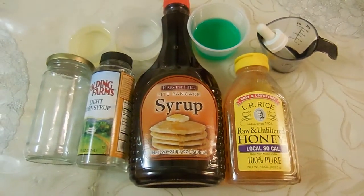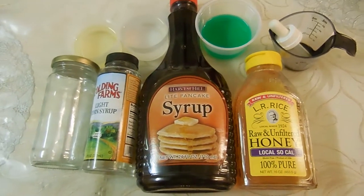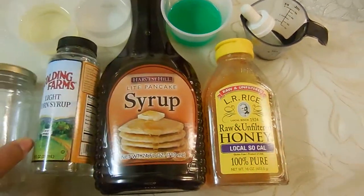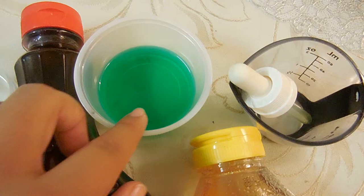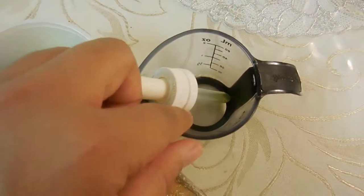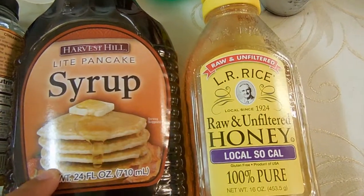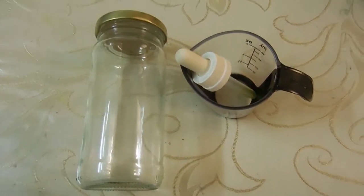Hey guys, on Mother Daughter Every Day, today we're making stacked liquids, so let's get started. The ingredients and materials that you'll need are a clear jar — here we're using an olive jar, and this is a glass one. You'll also need some granola oil, water, dish soap, a little eyedropper, a measuring cup, 100% pure honey, pancake syrup or maple syrup, and light corn syrup.